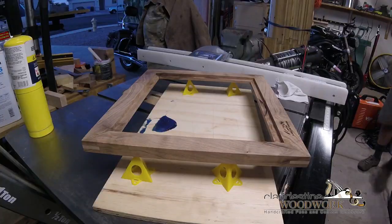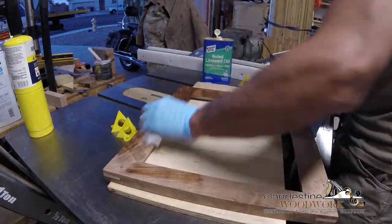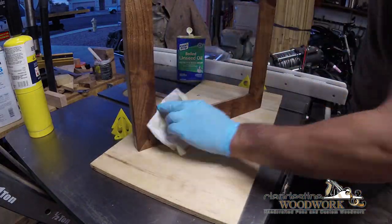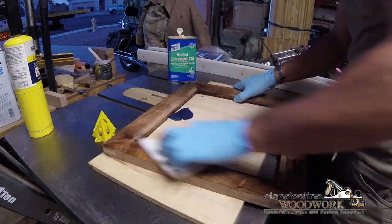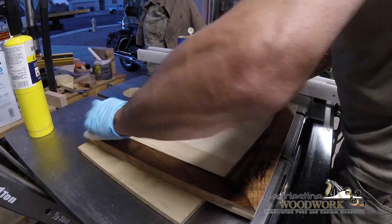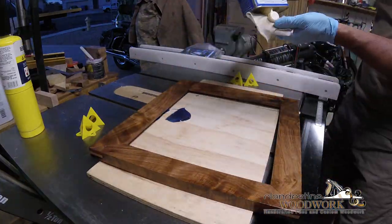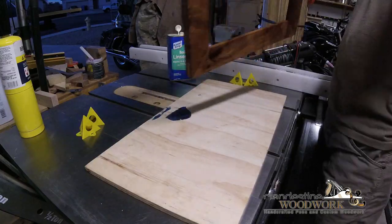Boiled linseed oil - I somehow ended up with a bunch of it. I think I got a gallon from an estate sale and then got another gallon for Christmas. I like using it and it looks really good on mesquite. I'm really happy with the way it accentuates the grain, and I lucked out with the grain pattern on this piece. It kind of bows in from all sides - it looks like curtains essentially. I put several coats of boiled linseed oil on there.